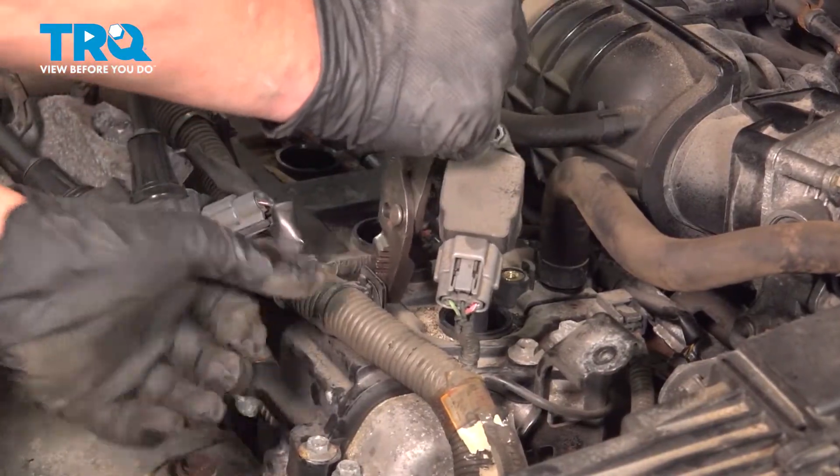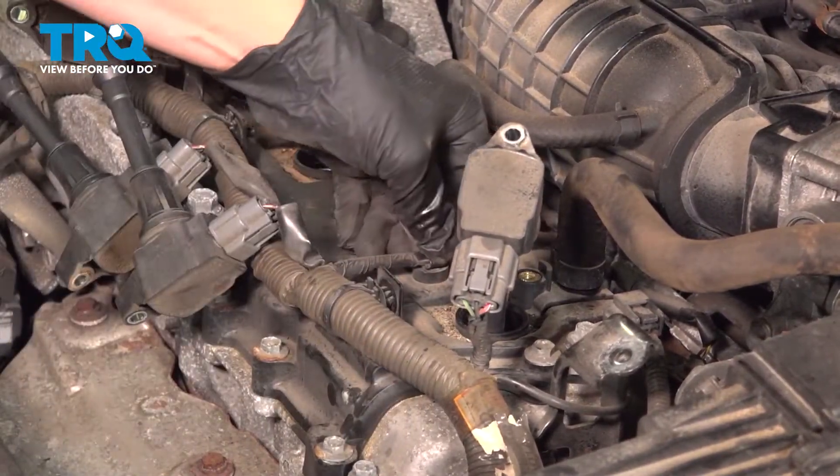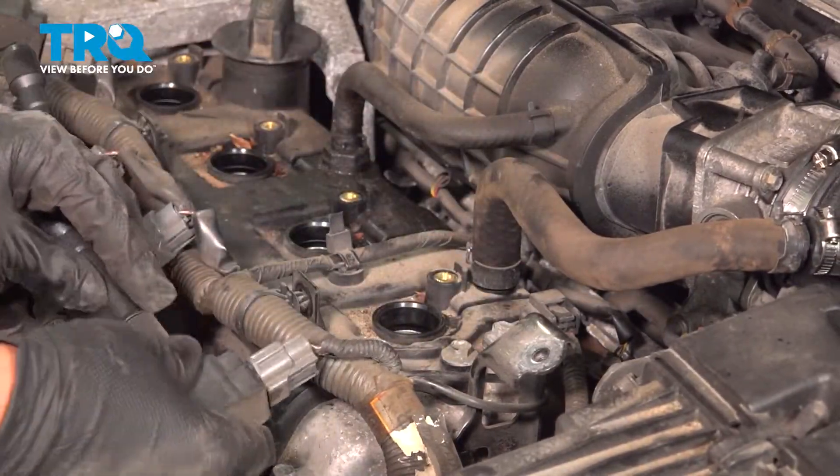Using a pair of pliers, squeeze the clip and pull back. This right here, you can use a little pry tool and pry up. So we're just going to pull that out.